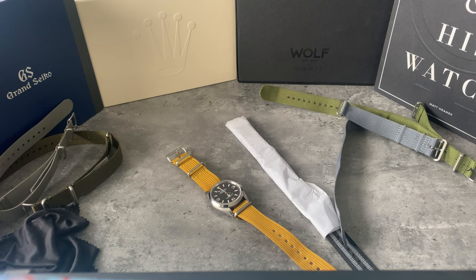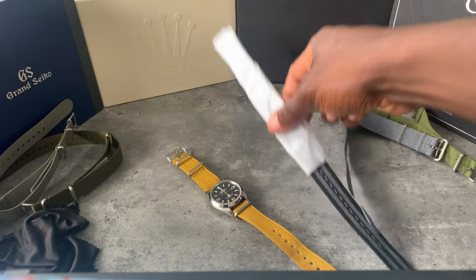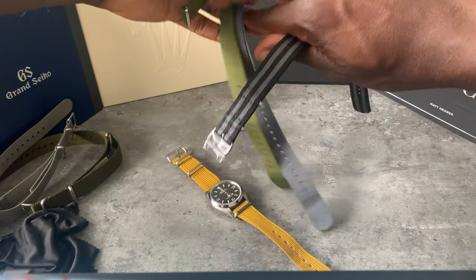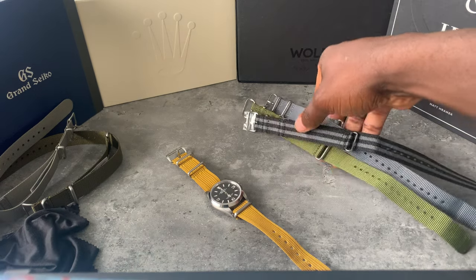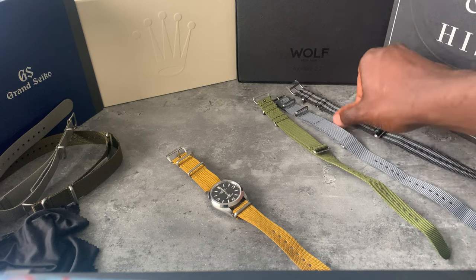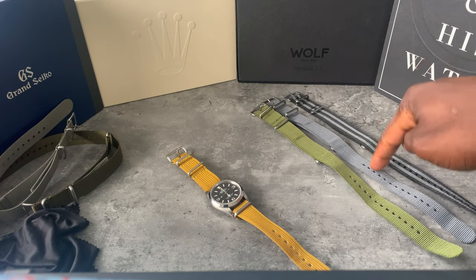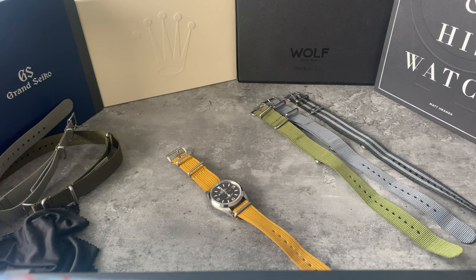Rolex Explorer 124270 — the yellow actually looks good now that I've put it down, like a real summer watch. Let me know what you think in the comments or on Instagram. This Bond strap is the monster strap for me. These are the straps that are going to be in the Rolex box along with the bracelet. My Explorer is either going to be on the green, gray, black and gray, or the infamous bracelet. Even now looking at all the colors against the yellow, I think the yellow is a bit too much.